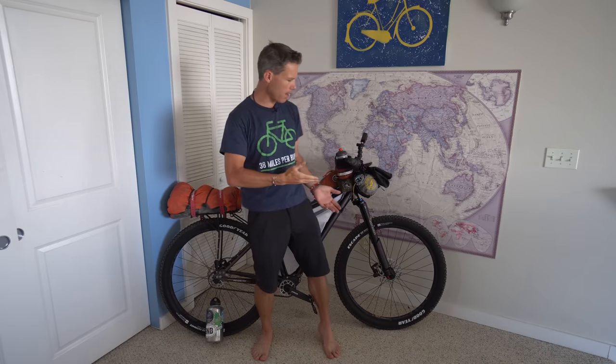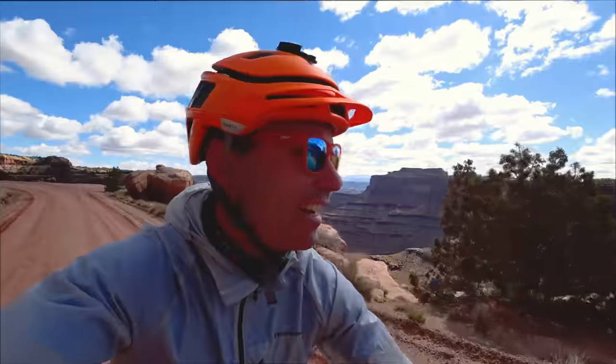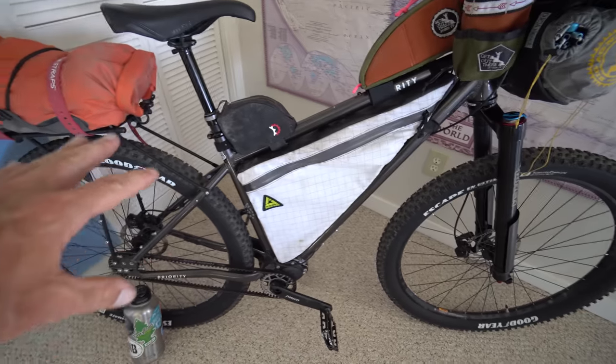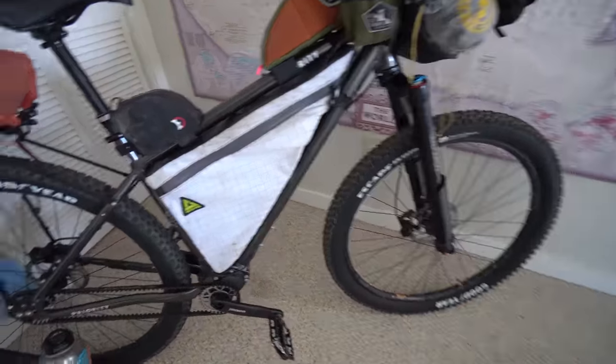Hello and welcome to my bedroom. Let's talk about my bike. And yes, I do get 38 miles per burrito. Thank you to one of my viewers named Jay, who sent me this as a gift. So obviously, I'm riding the Priority 600X, a bike that I created in conjunction with Priority Bicycles.